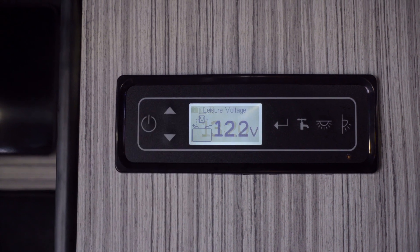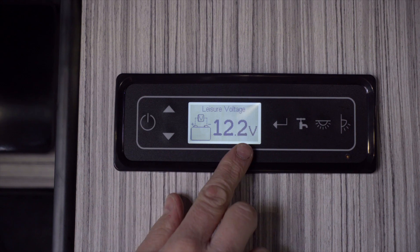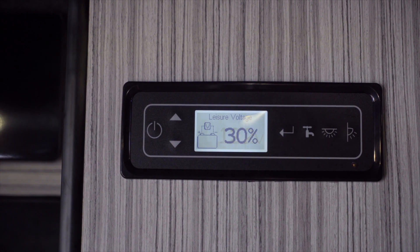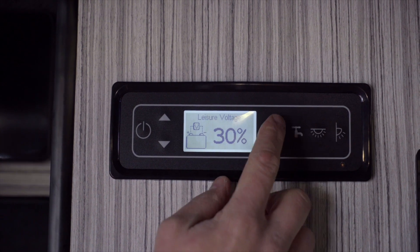Then we can go to the next option which is leisure battery voltage. We can either have it showing the volts — for example 12.2 — or we can press that again and have it displayed as a percentage, whichever you prefer.